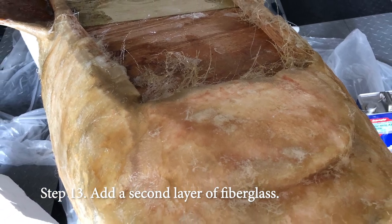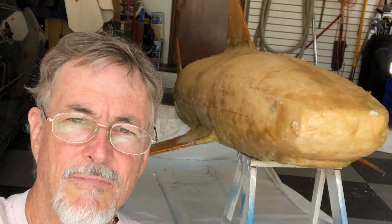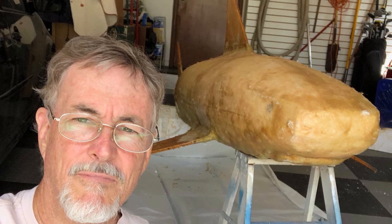This used to look like a shark. Now it looks like a potato. Why am I not smiling here? You'll never guess where that third layer of fiberglass is on its way. You know what, guys? This is not a good look for me!